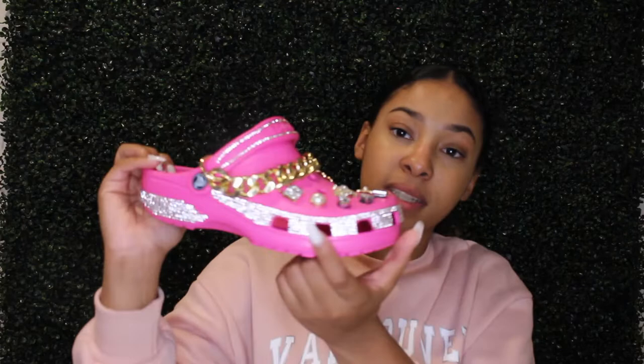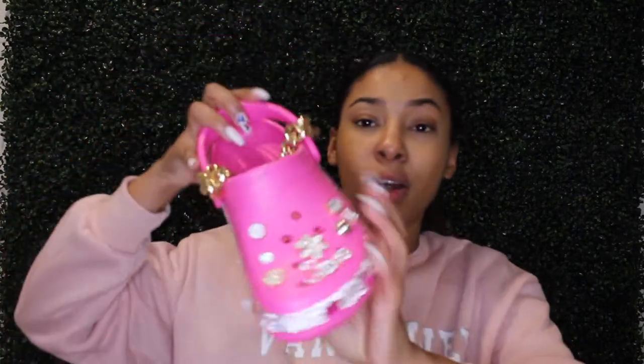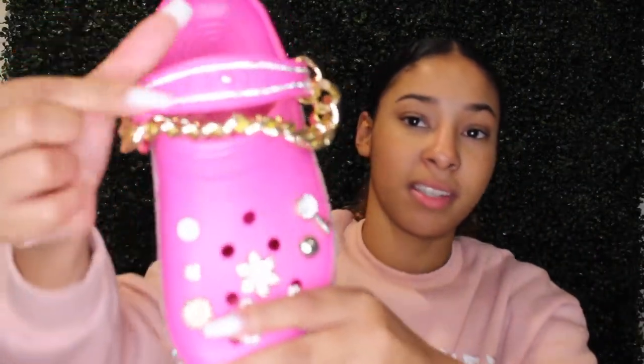I'm going to show you guys the ones she made for me — they're pink. You can see they have rhinestones on the front and back, and this little gold chain is a little attachment on a piece. It has my nickname 'Day' and a few cute widgets on there. The other shoe is the same. You do want to be careful because the sticky stuff picks up a lot of hair, especially if you have a dog.